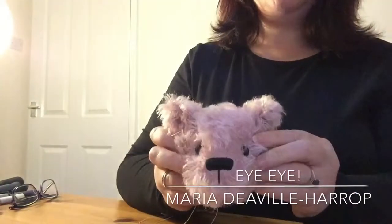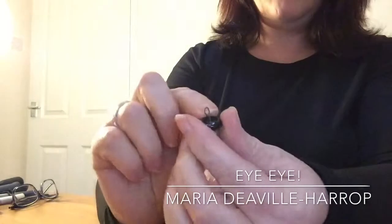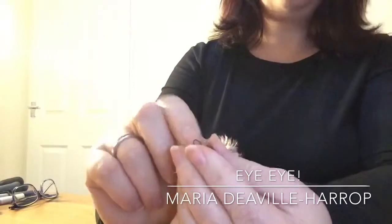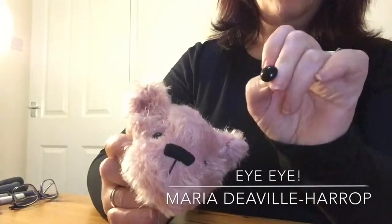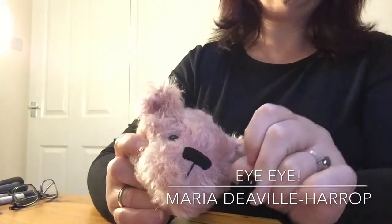If you don't have position eyes — and you can get these in different sizes from lots of different bear making supply retailers — you can actually use the eye that you want to use, so your glass eye. I prefer to use the ones with the loops on the back. You can get other ones with like a little spring. I don't use safety eyes in mine because these are not going to be suitable for children, and it's one of the things that can actually come off your bear if a child was to pull it, tug it, manipulate it really, really hard. But the idea is that they won't with this method I'm going to show you.